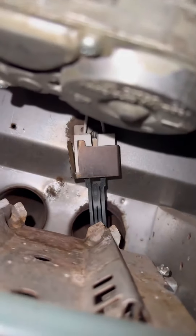Got the new igniter here, packaged up. You can always just check your part number and replace it. Don't touch the igniter element itself. There's just one screw holding it in.